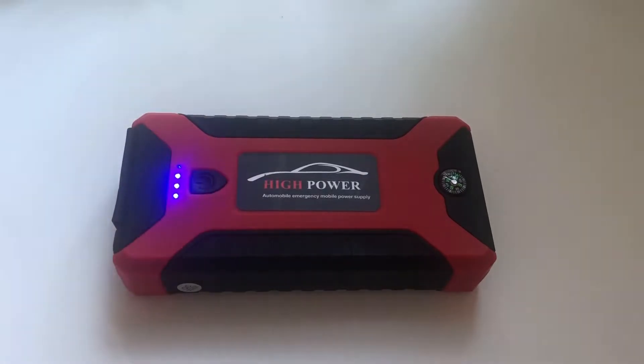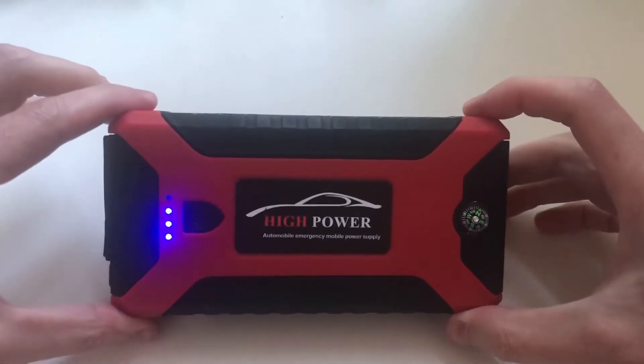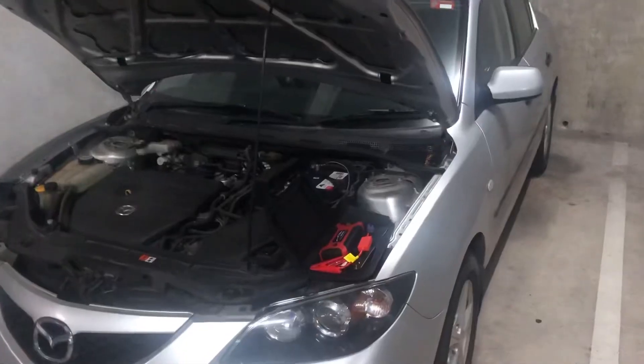I'm checking the charge on the device by pressing on the black power button. It shows 3 out of 4 LED lights, so it's lost some charge. Let's see if it's enough charge to jump-start the car.